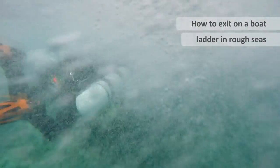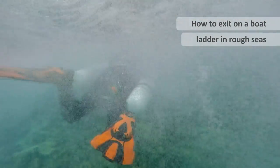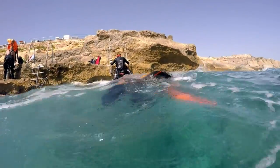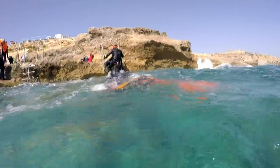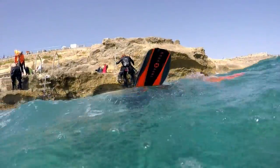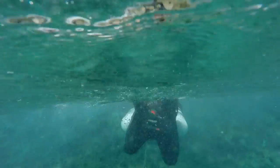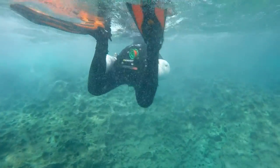We've opted to walk out with the cylinders on. These are quite rough conditions with a lot of surge and swell. So it's very important that you time your movement on the ladder with the waves, and that if you're the diver waiting to go out, you're staying far enough back.